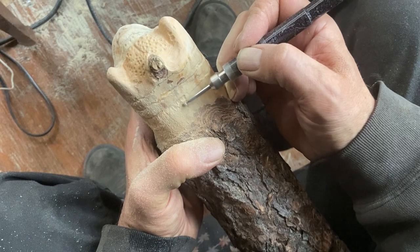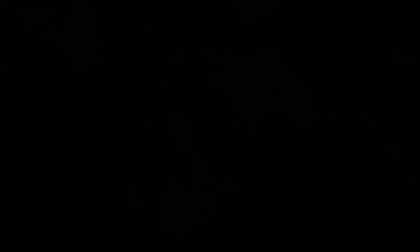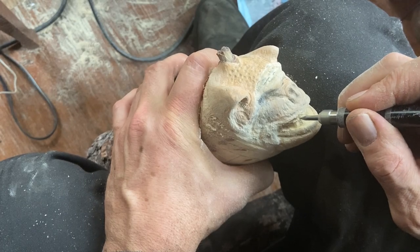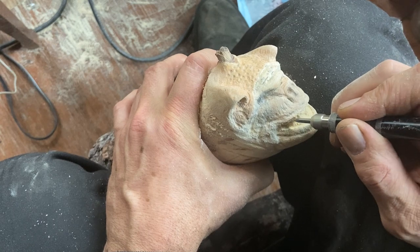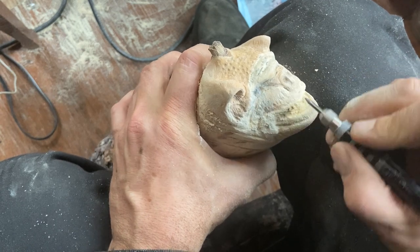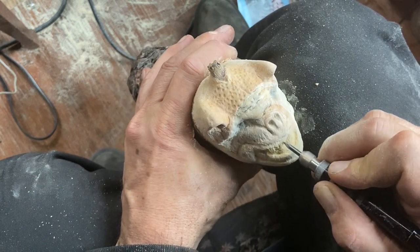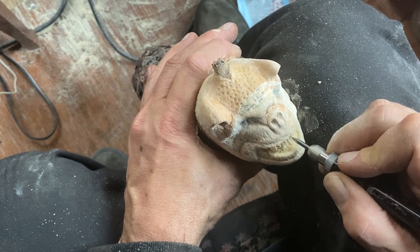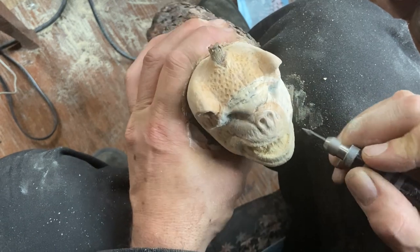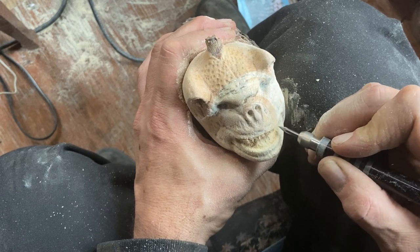The next few videos are going to be based on certain anatomical parts of the face: start off with the eyes for the first video, the nose for the second, and then the third will be the mouth area — the basic three parts of the face. After that's done, we're going to start on a request project.